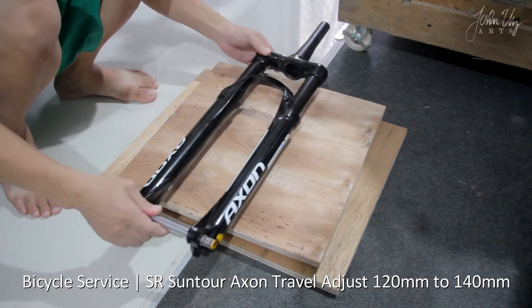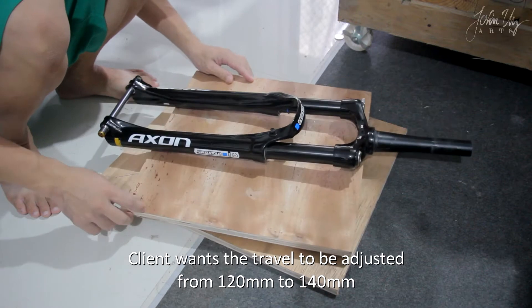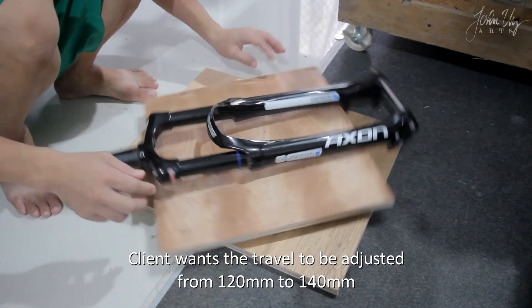Adjusting the treble of the SR Santerre Axe. The client wants the treble to be adjusted from 120mm to 140mm.